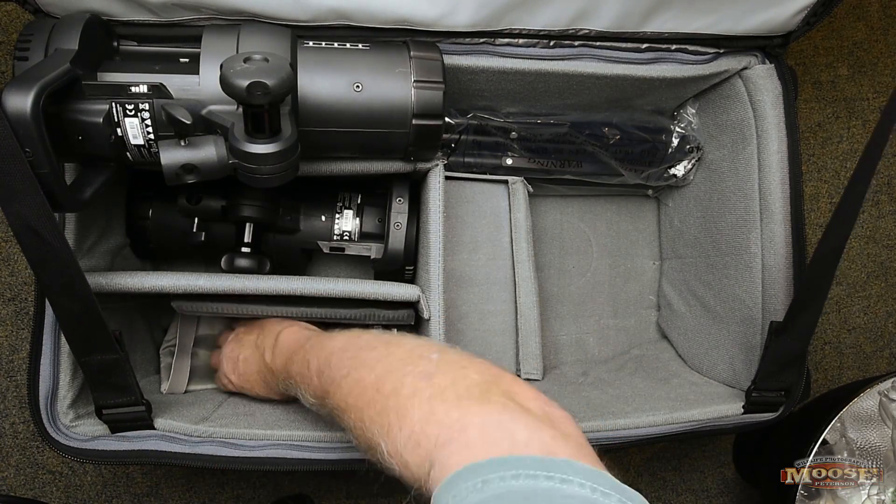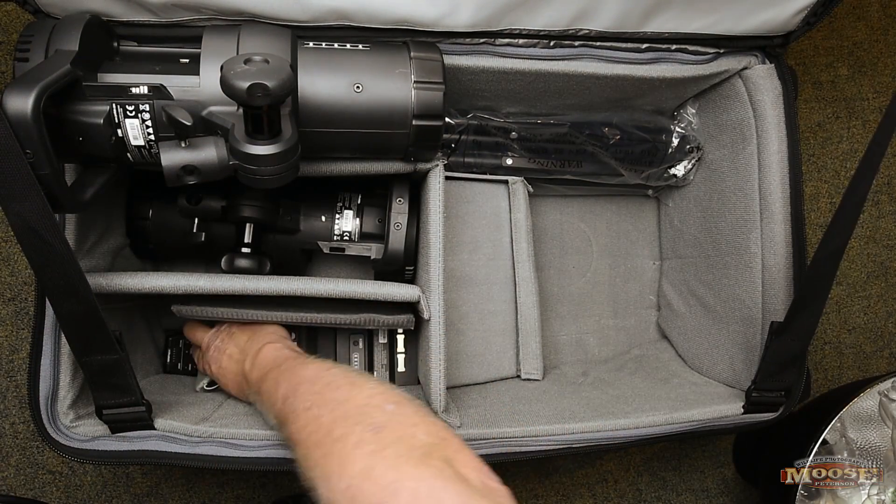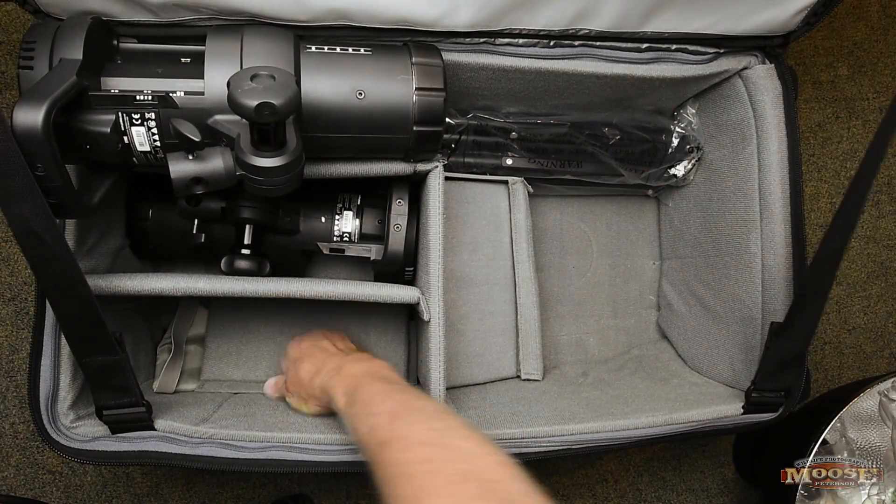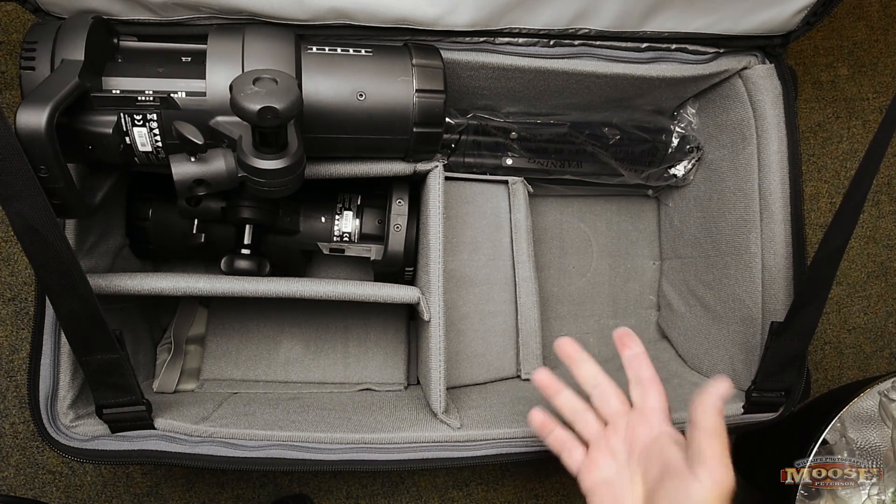And then lastly, I have the remote for the unit right here. So that's it — it's basically all there is to it. I have everything I need in this kit to go out and basically work.